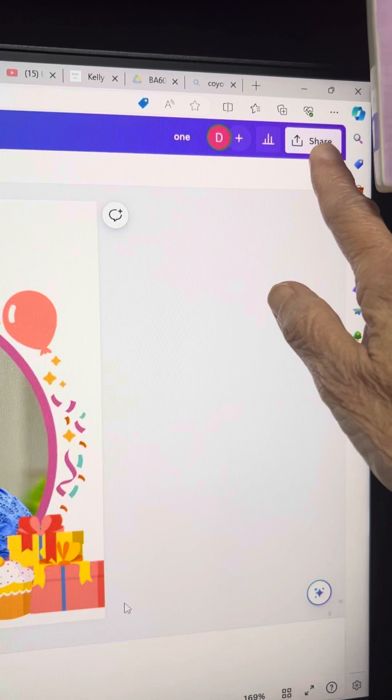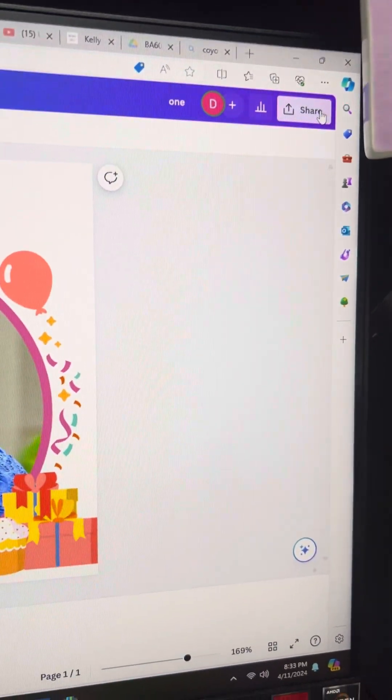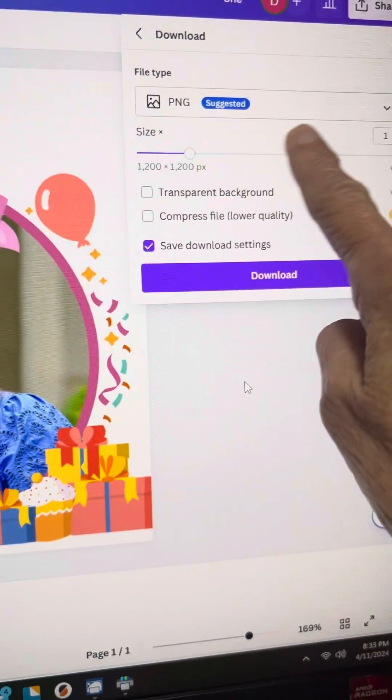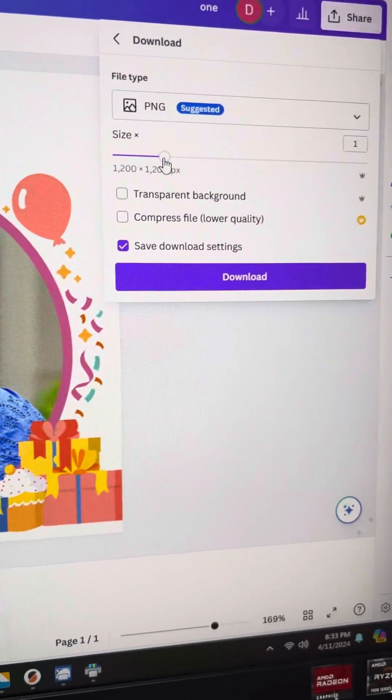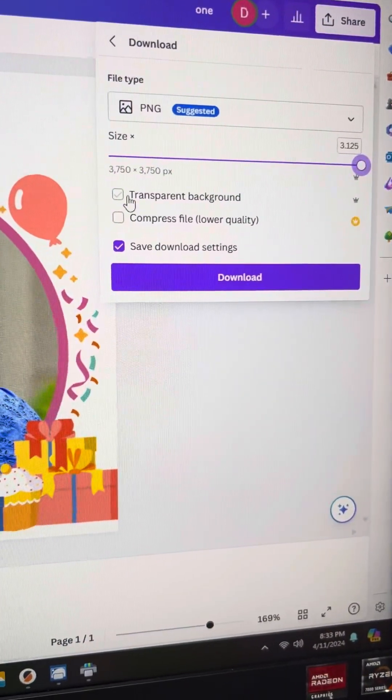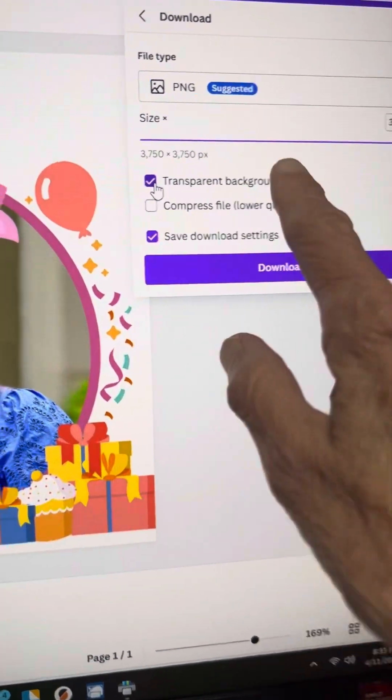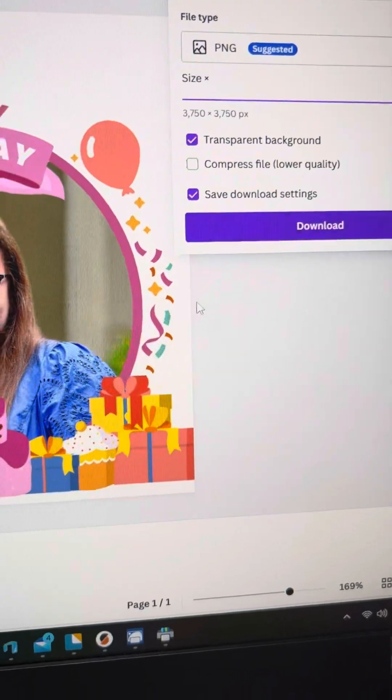From there, you would just share it, then download, and bring that size in pixels all the way over so that you get a good clear print, transparent background, and then say download.